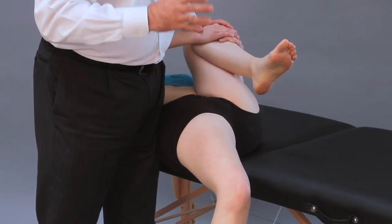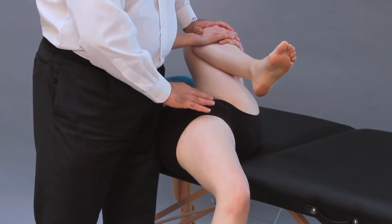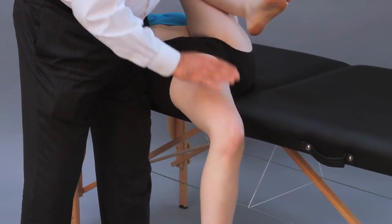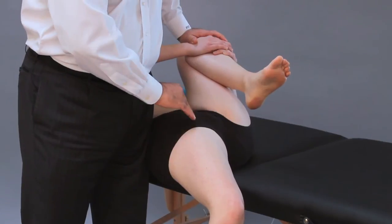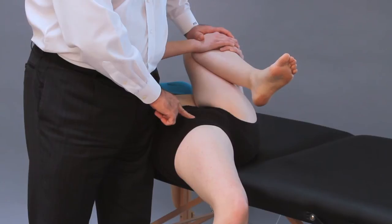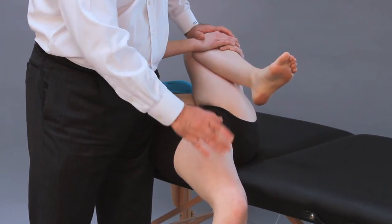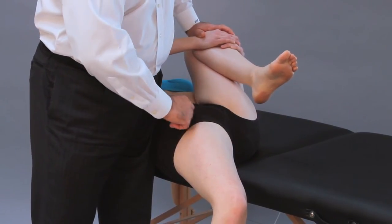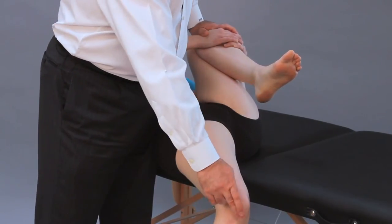When we perform this testing with the knee flexed, I am assessing simultaneously any tightness or contracture of both the iliopsoas muscle and the rectus femoris muscle. Remember, the rectus femoris is a two-joint muscle — it starts from the ASIS and attaches all the way down into the suprapatellar ligament.